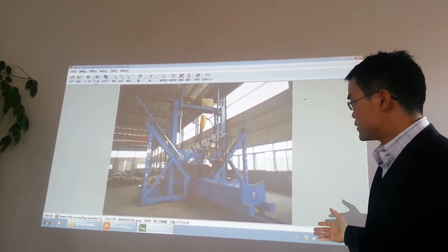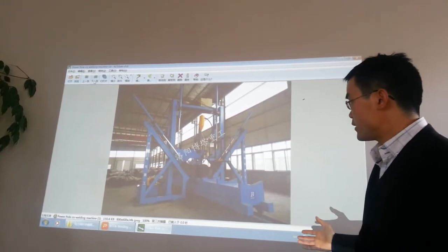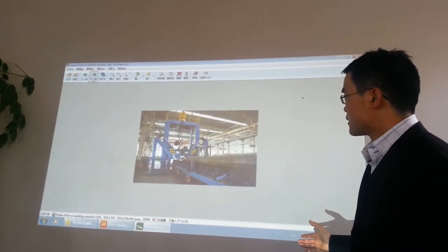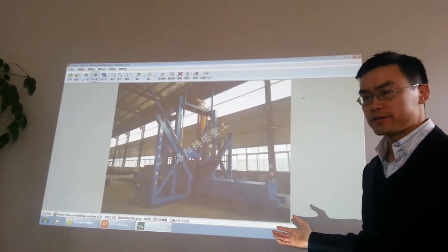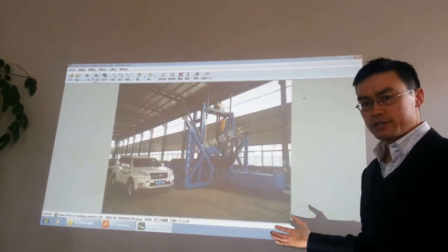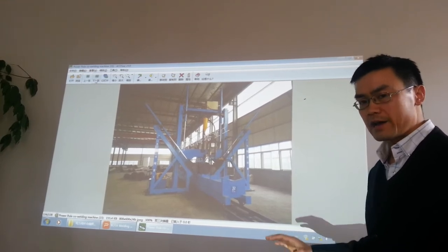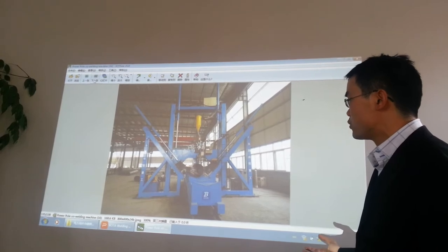Using this machine, you don't need another assembly machine. This machine assembles and welds together. It is just that the price is expensive with this machine. So if your budget does not allow you to use this type of machine, just buy two separate welding machines — the inside seam and the outside seam welding machine. That would also work fine.